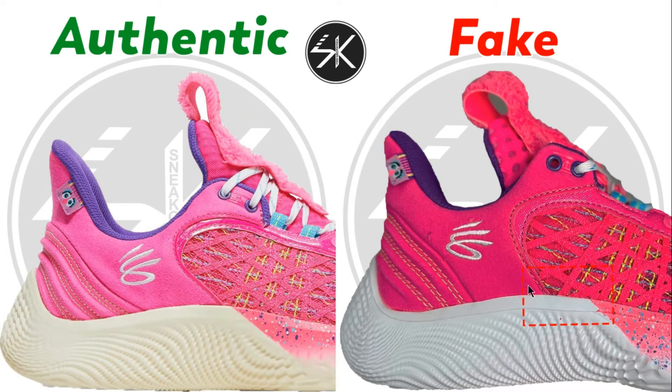As you can see on the marking area, just like other colorways, you can see the upper and the bottom — on the fake it's not connected, but on the authentic it is connected. Also, the blue lace hole on the fake is not right in the middle of this vertical line.